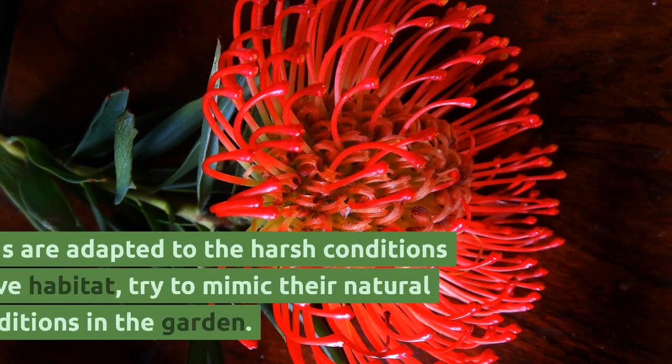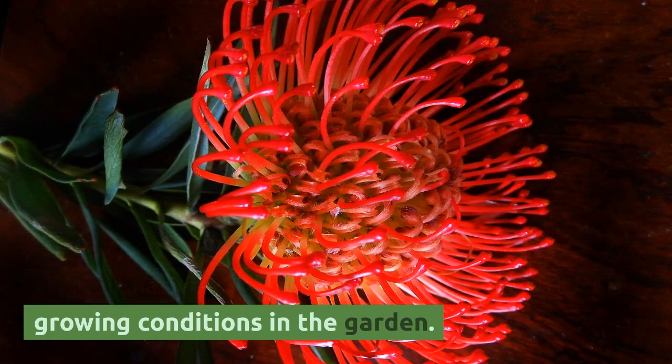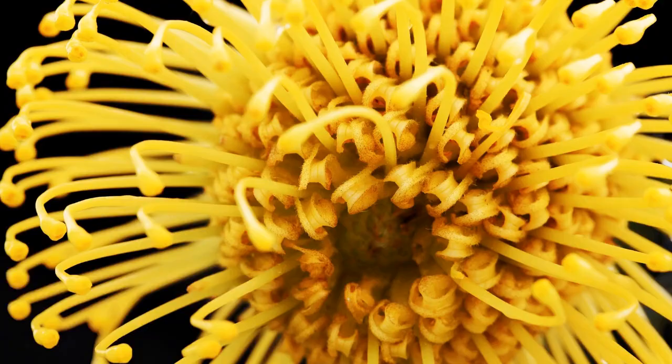Since proteas are adapted to the harsh conditions of their native habitat, try to mimic their natural growing conditions in the garden. Grow them in well-draining, sandy, nutrient-poor, acidic soil.